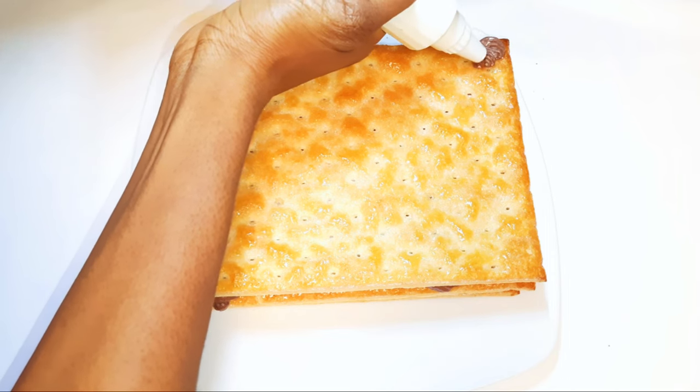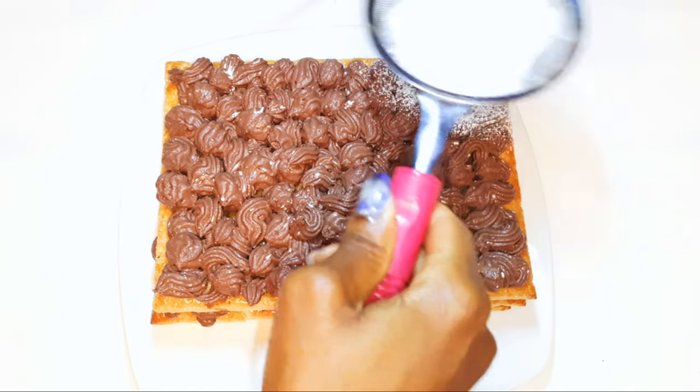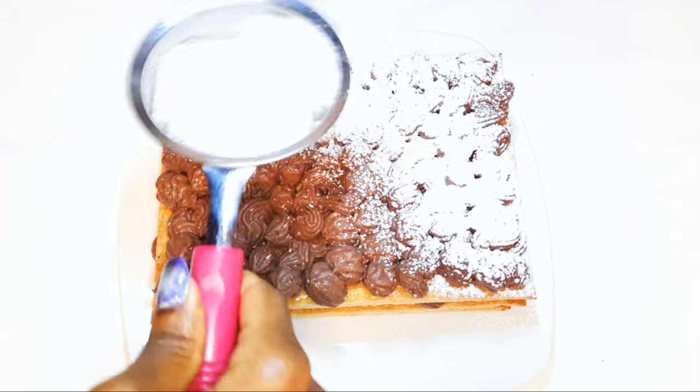I've got three sheets and this is the final one. Now I'll go ahead and sift some icing sugar onto it.